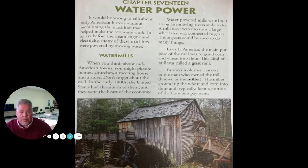Water-powered mills were built along fast-moving rivers and creeks. A mill used water to turn the large wheel that was connected to gears. Those gears could be used to do many things, like you saw in the video. In early America, the main purpose of the mill was to grind corn and wheat into flour. This kind of mill was called a grist mill. Farmers took their harvest to a man who owned the mill, known as the miller.